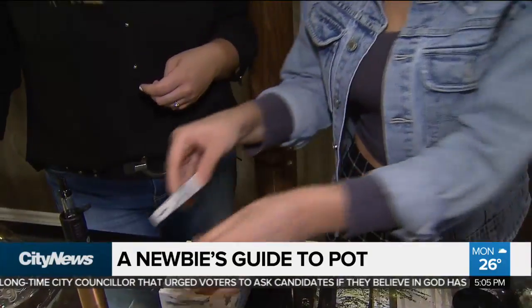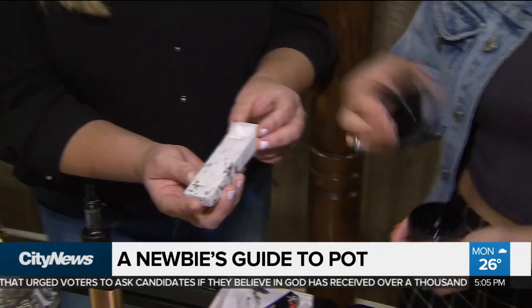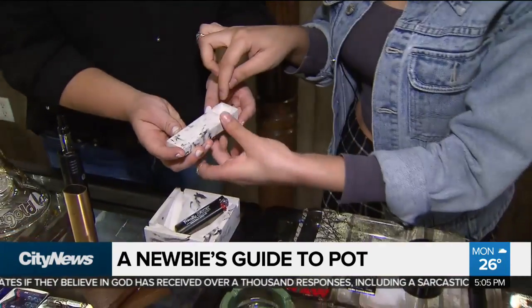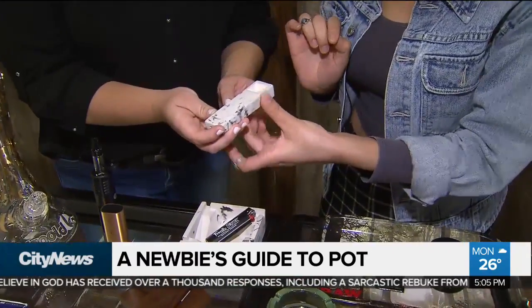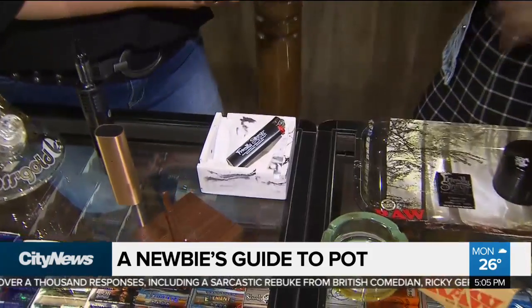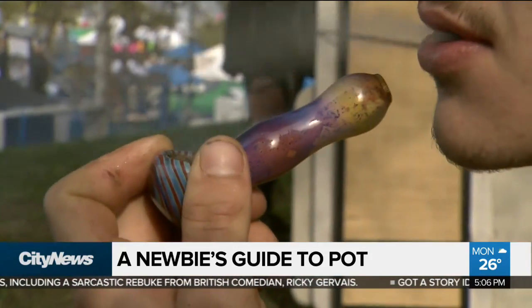The second easiest way to smoke would probably be through a pipe. You definitely want to grind up your herb just like with a joint. You're going to put your herb in, grind it up, and then pack it directly into the bowl. And are pipes going to give you a different high than smoking a joint? It's a very similar high — you're getting about 14 to 28% of those active ingredients through a pipe.